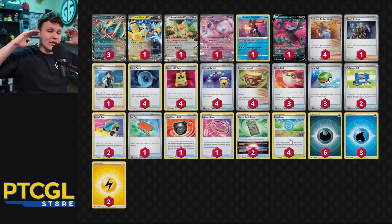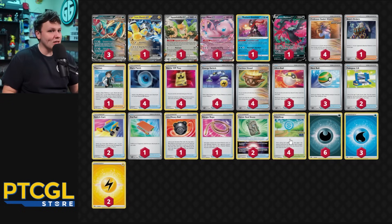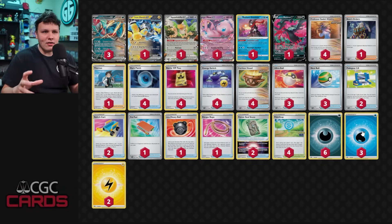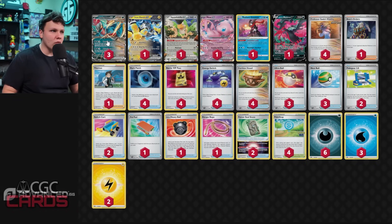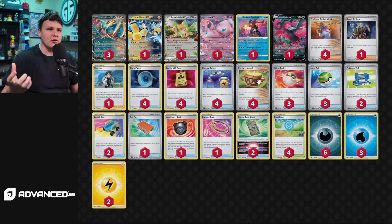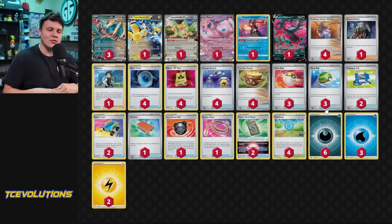This deck is sick — it's way better than I thought, way smoother and more consistent. Still got to put more work in. The main thing I want to try is four Trekking Shoes over the Pokegears, cutting back on Nest Balls by one, and maybe cutting a Water energy. I had Luminion in here at some point, but our benches are consistently full — we almost always have Greninja, Mew, Squawkabilly, and Moltres in play, plus Roaring Moon and Iron Hands. We just never have room for Luminion. In the late game it was nice to find Boss or Thornton, but mid-game we really didn't have space for it, so I cut it and have not missed it.